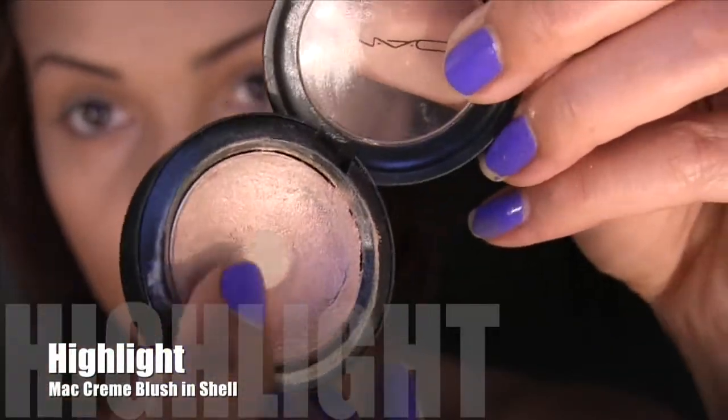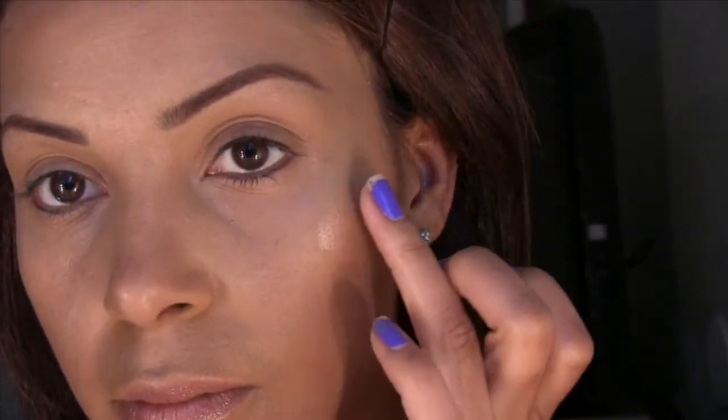Now we're going to highlight with this beautiful cream blush in Shell from MAC. I really love this — I like to apply it with my fingers because it warms up and blends in much more naturally that way. I'm going to apply this on the high points of my cheekbone, stippling it on with my finger, and also apply some to the top bridge of my nose. After I've done that, I'm going to take my Beauty Blender again and blend this in so it doesn't leave any noticeable lines.